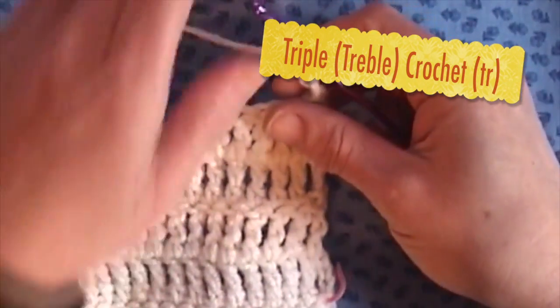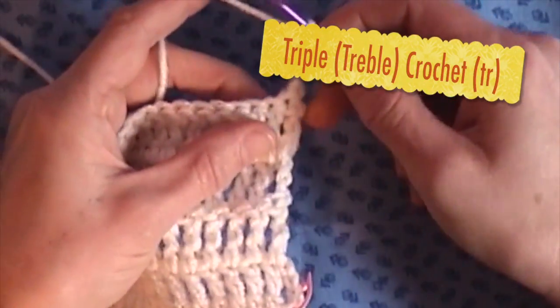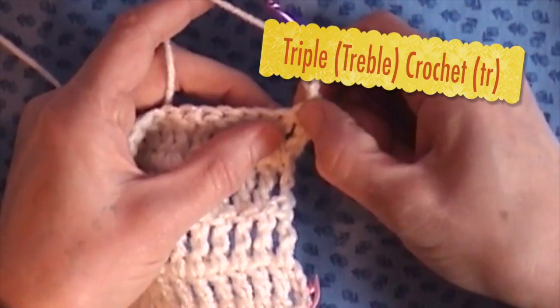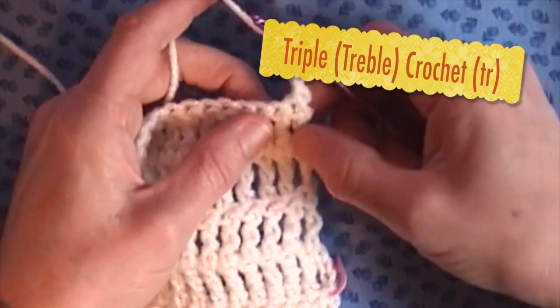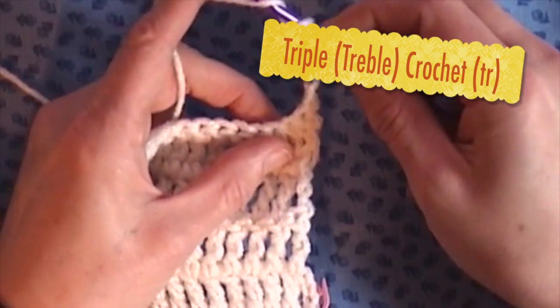I'll turn my work and I'm just going to count this as my first chain. Some people crochet in the first one, some people skip that one and do the next one. There's no rhyme or reason — I'm just going to do it.